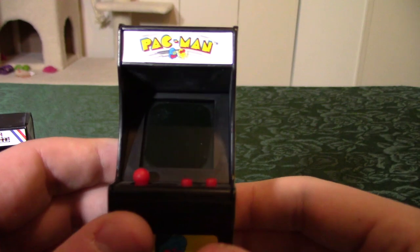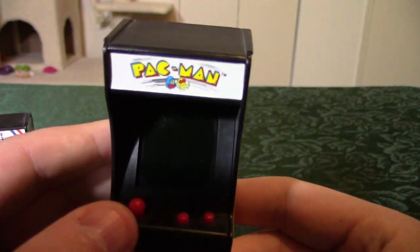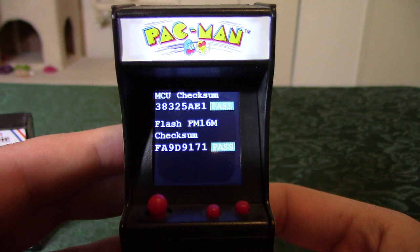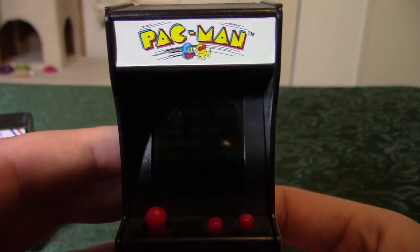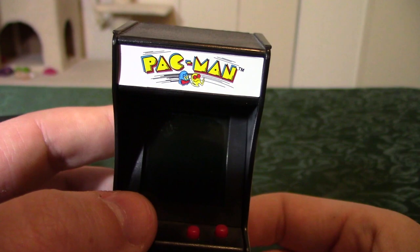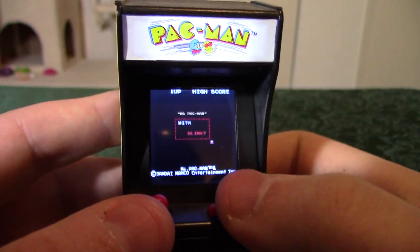Someone on the internet — not me — had the idea of wiring the joystick to each of those four different jumper points, so that you could hold the joystick in a direction and then turn it on to dictate what game you get to play. Don't tell anybody I did it. If you don't hold anything on the joystick after the mod and you turn it on, you get a little debug screen — apparently my EPROM passed the checksum. Let's see what happens if we hold up and boot it up — we get Ms. Pac-Man.